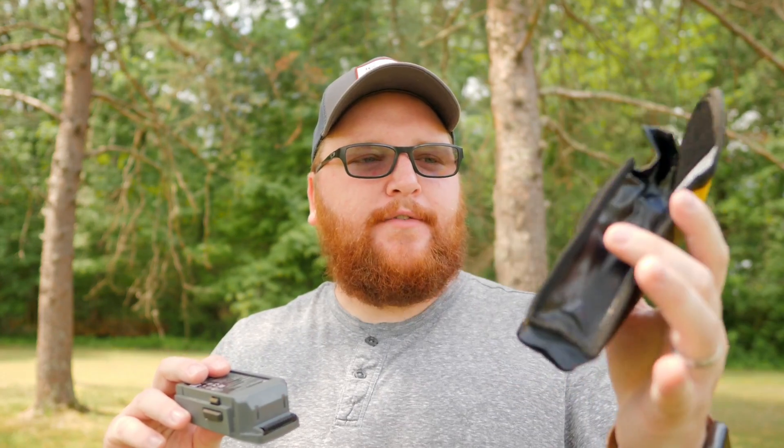A nice added bonus is they include a lipo safe battery bag as well. The case doesn't include anything to carry your batteries in, but it does come with this lipo safe battery bag for when you're flying or traveling. Pretty cool little case — I'll leave links in the description below. Now, in my opinion the best way to follow a moving target if you don't want to fly the Mavic manually is still Active Track mode.